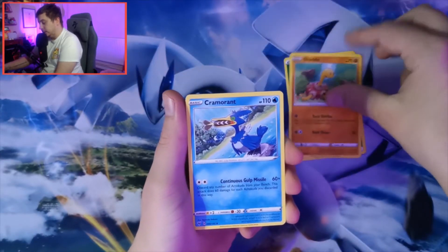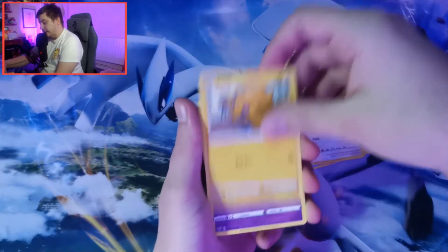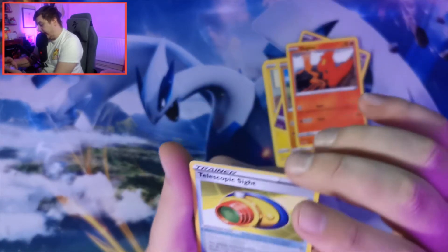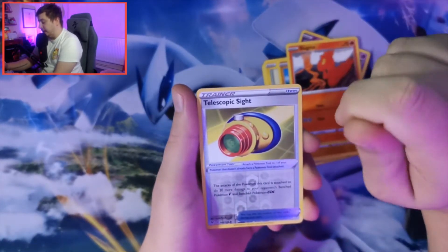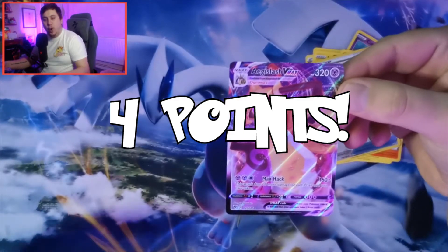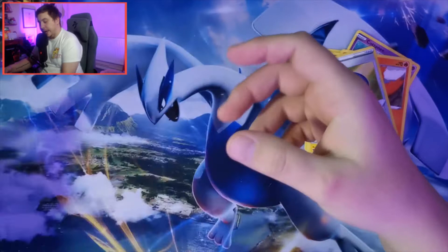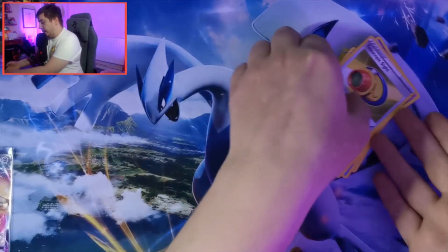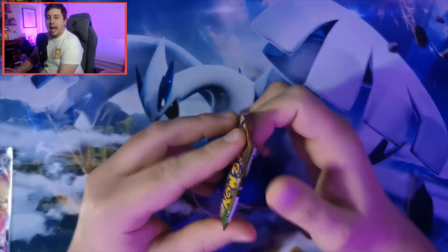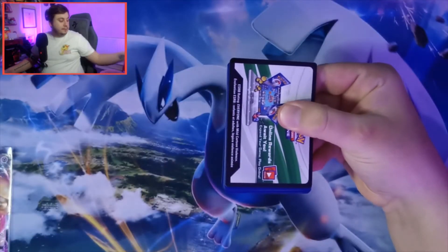We're going to guess the energy - going with Psychic. It's not, it's Grass. We pull Shuckle, Cramorant, Drone Rotom, Chatot, Joltik, Cottonee, Mudbray, Slugma - a reverse holo into a V or V-Max card. That gives me four points so far - what a start in our first pack against Domi Pokemon!